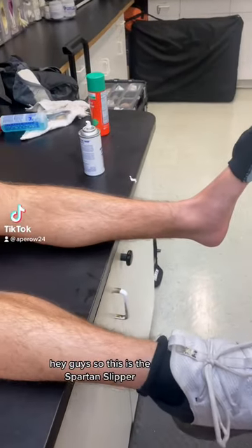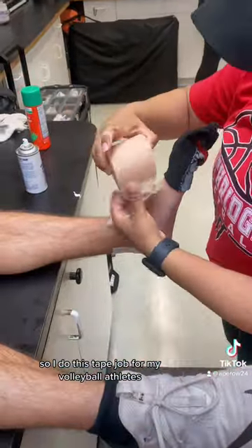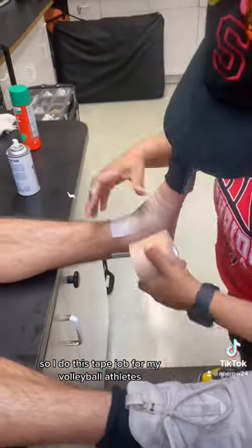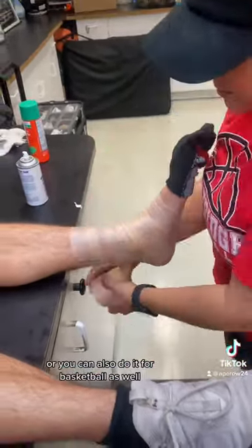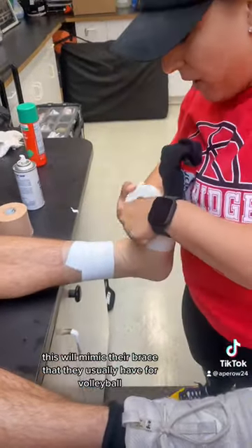Hey guys, so this is the Spartan Slipper. I do this tape job for my volleyball athletes, or you can also do it for basketball as well. This will mimic their brace that they usually have for volleyball.